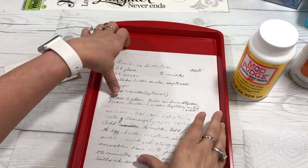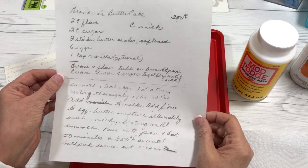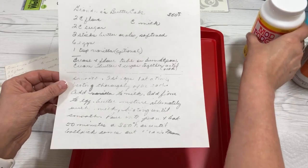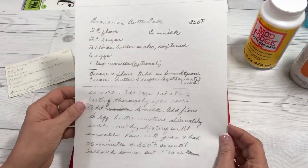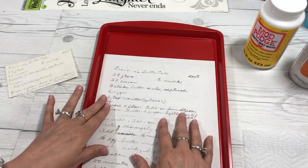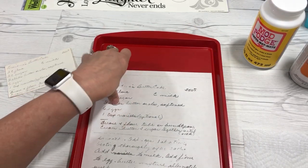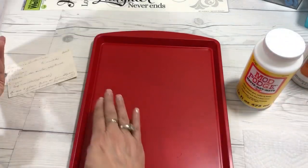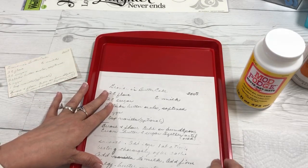Once you've made a copy, I recommend using a little bit thicker bond paper — not cardstock, but not regular 20-pound copy paper, which is a little thin. I'm using watercolor paper and I'm hoping that will be a good weight. Now I'm going to use Mod Podge to adhere the paper to the sheet.